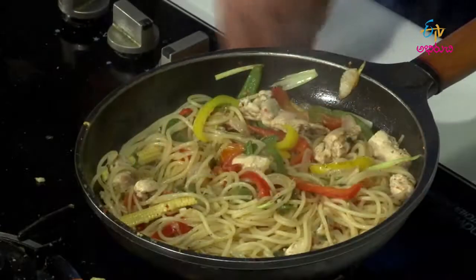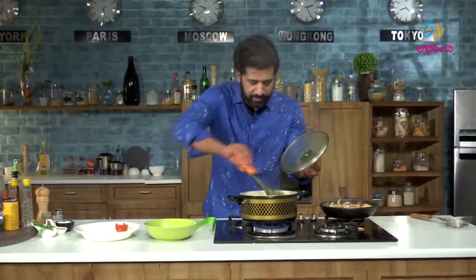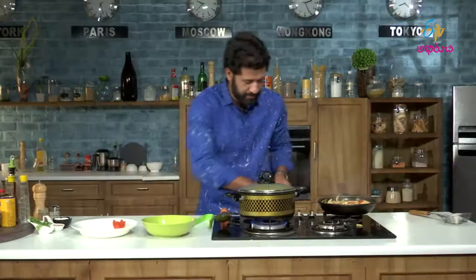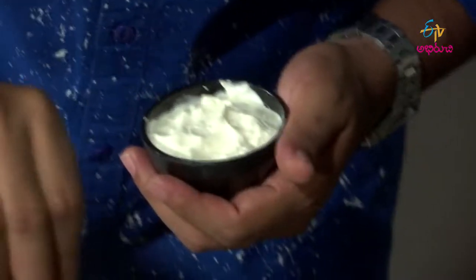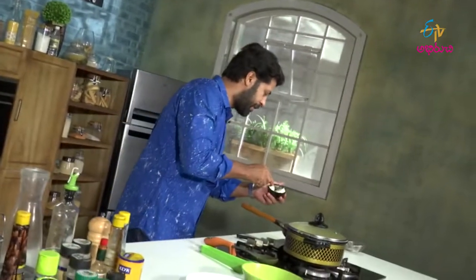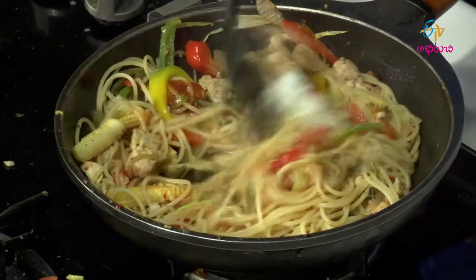Pasta is ready. Switch off the stove. The stew is ready. Let's switch off. Let's do the plating for the pasta. Add ketchup. Add the cream. Let's add this. Nice, let's add the top of it.